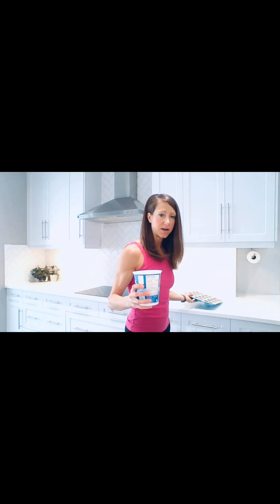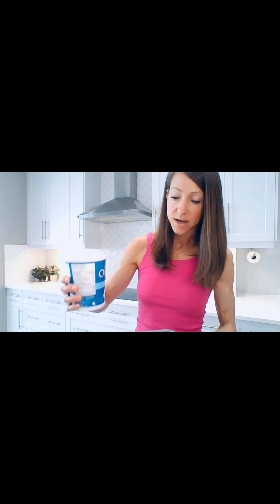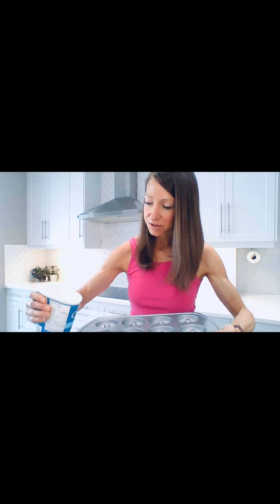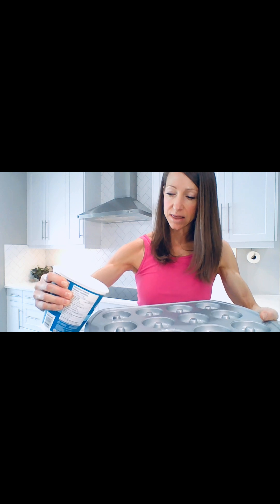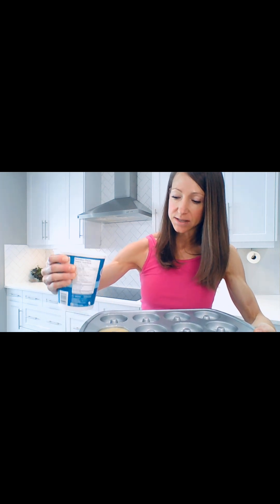The container is pretty full. I'm going to take my donut mold and pour the contents into each mold. This is exactly the reason I use a pliable container — so it can pour in there really nicely and cleanly.